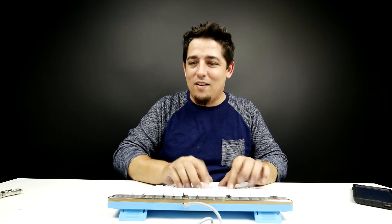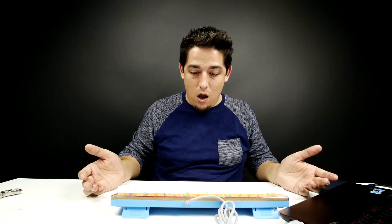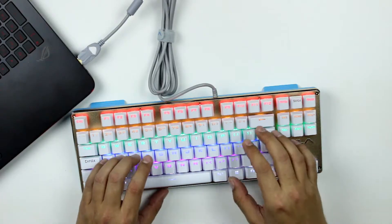Who doesn't love a good clicky? All right, let's plug this bad boy in. I got the laptop right here — I know you guys can't see it but we're just gonna focus on the actual keyboard itself. Oh, it just did it all by itself — it's already working.